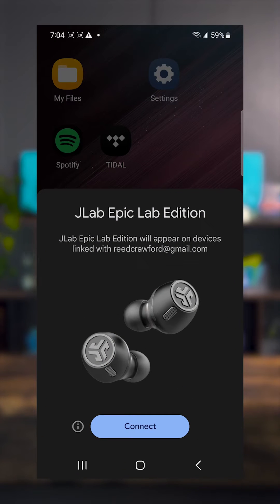Get a product that supports Google Fast Pair — in this case we'll use the Epic Lab Edition. You'll want to take out the earbuds, put them next to your Android phone, and connect via Google Fast Pair. You'll see it pop up on the Android device. Just click connect.